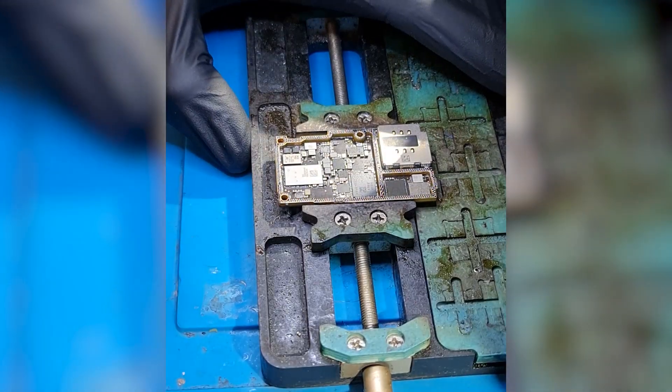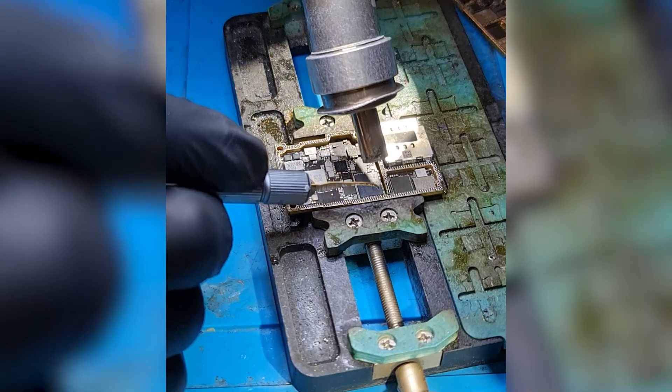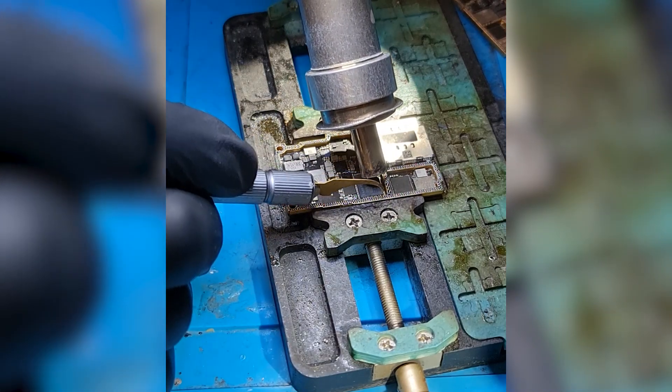I'm starting to remove the underfill from the chips that I need. Underfill is a sort of glue that Apple uses to keep the chip in place. In order to remove the chip we have to remove the underfill first. Usually when there is underfill around the chip there is also underfill under the chip, so be careful when removing one.